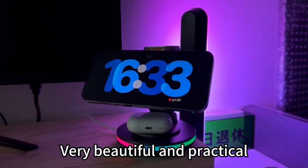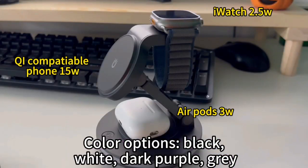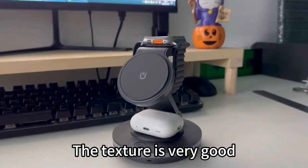Very beautiful and practical. Color options: black, white, dark purple, gray. The texture is very good.